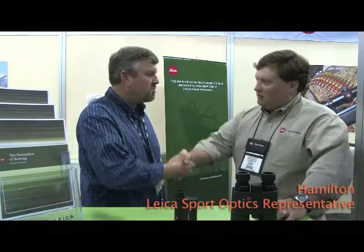Hi, Chuck Walla with Outdoorsman's Warehouse. We're at the SHOT Show in Las Vegas. With me here today is Hamilton from Leica Sport Optics. Nice to meet you. Hamilton is going to describe some of the products that Leica offers.